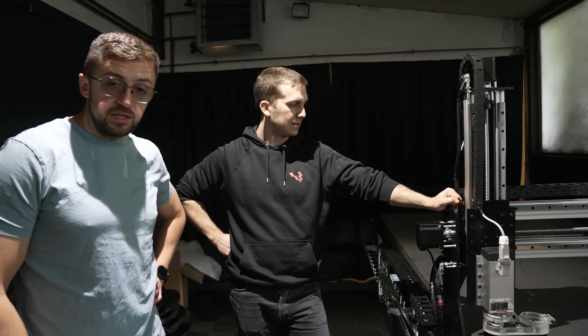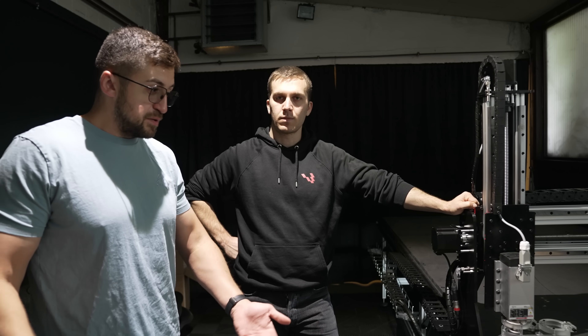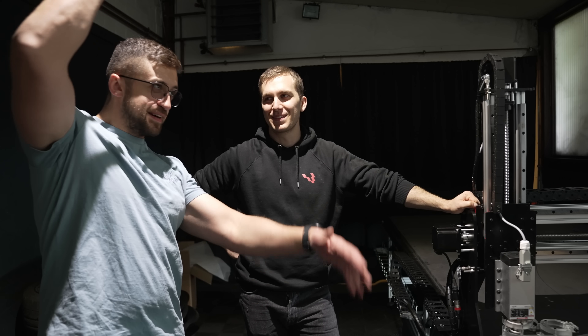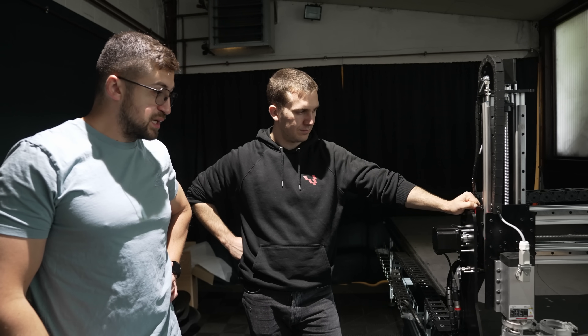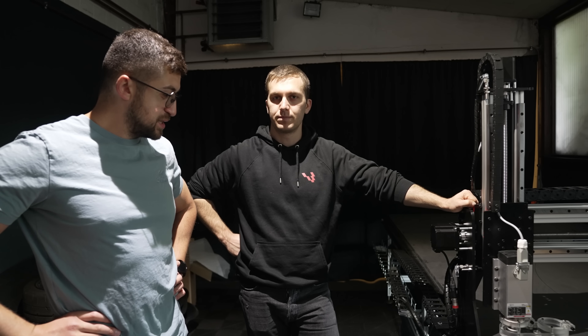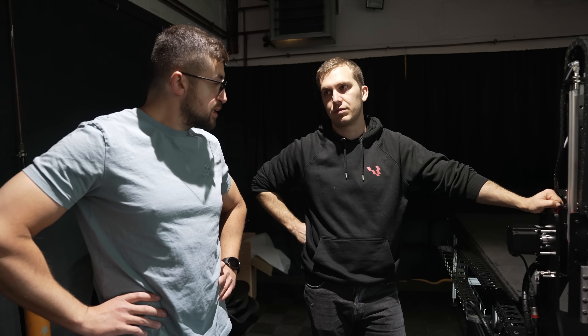A massive shout out to the guys at Mechanica for actually accepting a request from some weird startup in Germany requiring them to modify their machines. They invited us over, gave us a very good walk around, and now we have this. I'm very much looking forward to seeing it in action. If you need some CNC cutting, ask us — send us the DXF file or whatever you need and we can cut it for you.